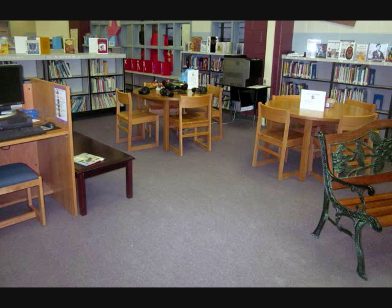Here you can see that at the other end of the computers I've got the coffee table that we just looked at and two round tables — three centers together, and this is often a hub of activity. There's a lot going on over here. It's right in front of the circulation desk so I can easily monitor what's going on and walk over and make a correction if needed.